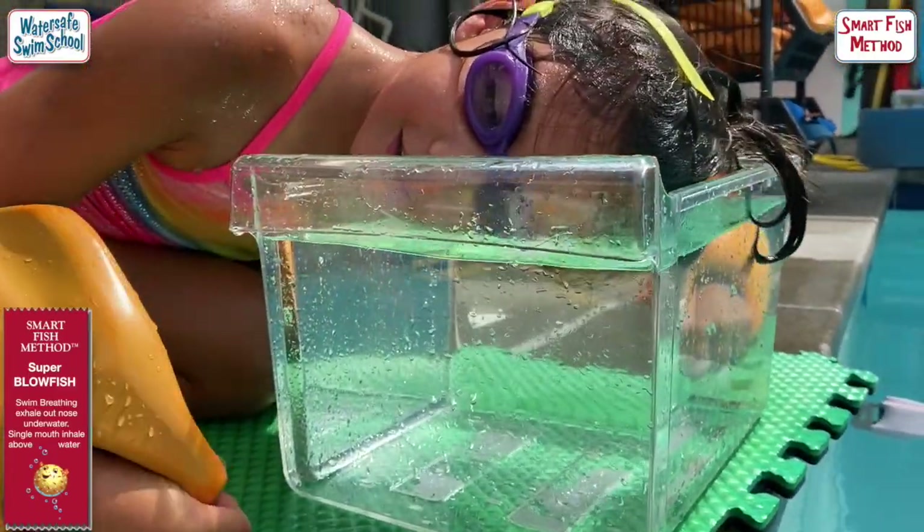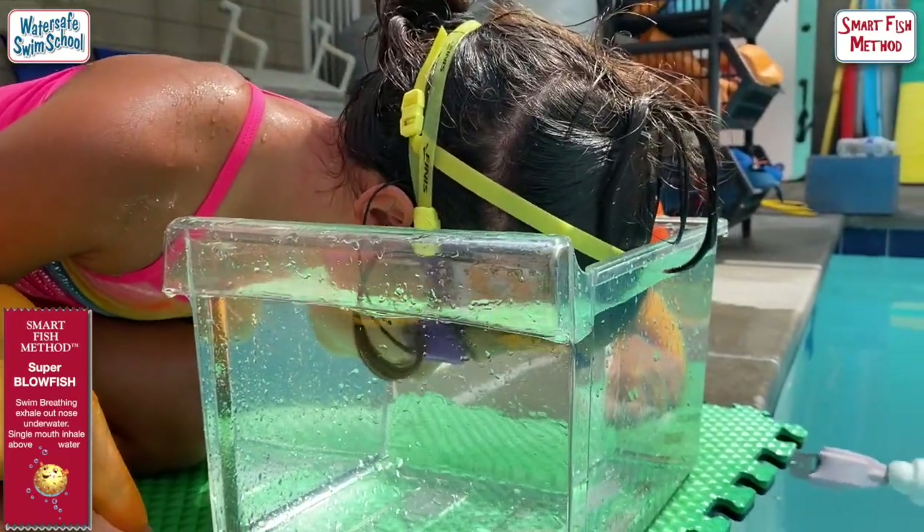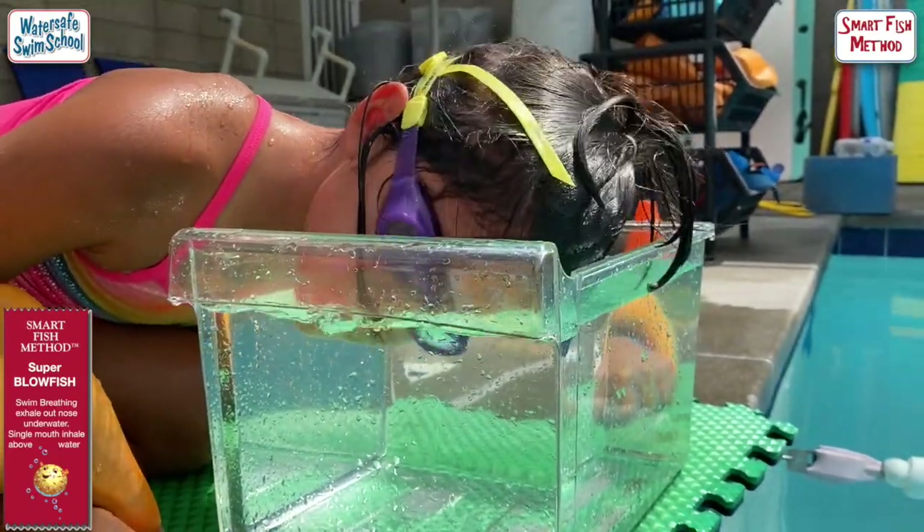Breathe. Okay. Blow as you go down. Stop. Now blow as you come up. Blow. Breathe. Good.